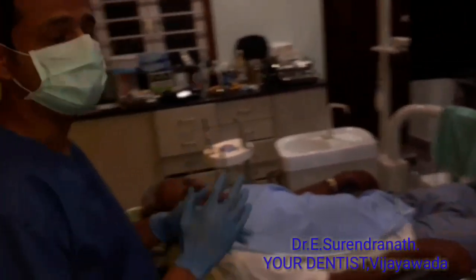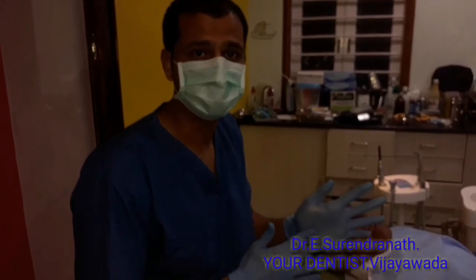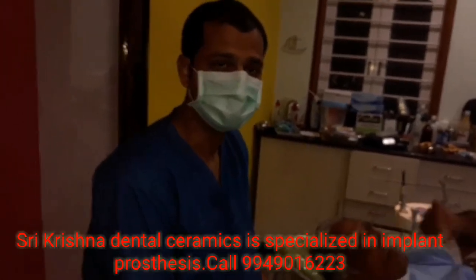The main advantage of this technique is that you can eliminate multi-unit abutments. Multi-unit abutments cost around 5,500 each, so for one arch you need 25,000 worth of multi-unit abutments. For a full-mouth all-on-four case, a total of 50,000 will be saved.